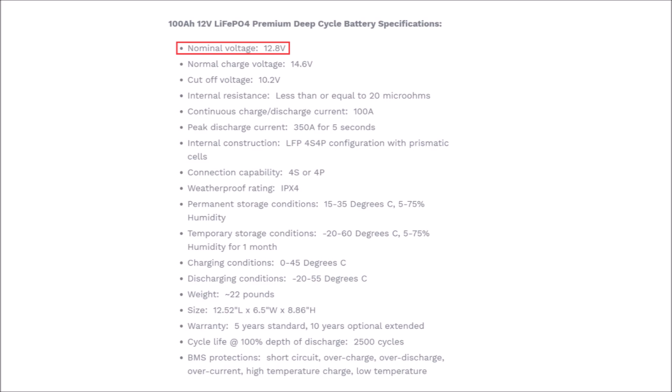The first specification is the voltage, and it is 12.8 volts. The reason that is noted is because it is slightly higher voltage than a normal lead acid battery. So if you're going to use this battery or any other lithium battery to replace a lead acid battery, just make sure that whatever you're powering with it can handle a couple extra tenths of a volt.